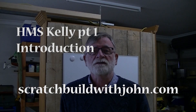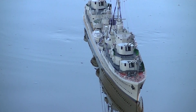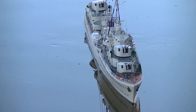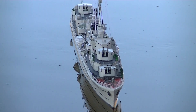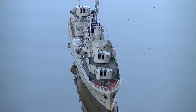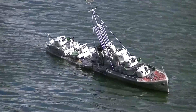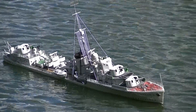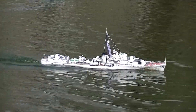Hello everyone. I'm here to introduce a series of videos on the build of Kelly — an absolutely beautiful ship. You see them around the place because Dean's Marine have been producing these. Basically the Dean's Marine kit is the best, although I've found some issues with it. Everything about this ship is gorgeous in my view, and it's partly because I grew up with it — I was watching 'In Which We Serve' when I was a little kid and fell in love with the whole thing.